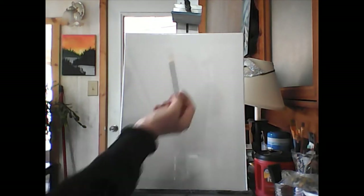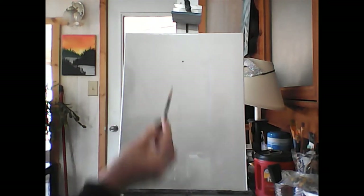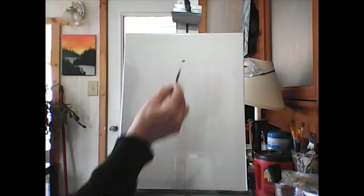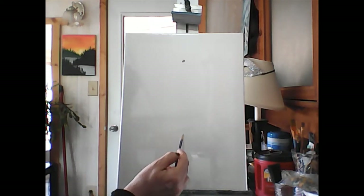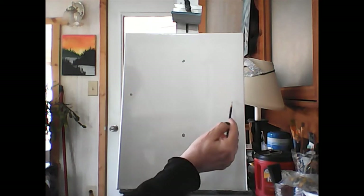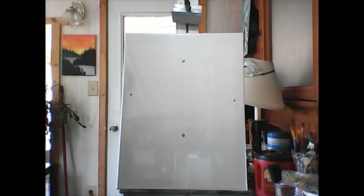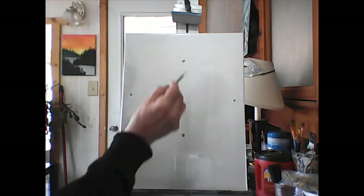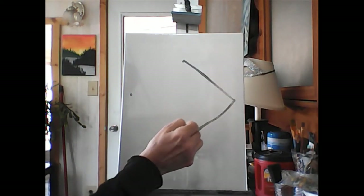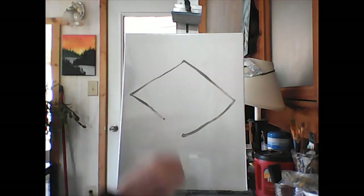We have to leave room at the top for the little fin that sticks out of the water. Start right there, put a dot there, then at the bottom put a dot for where his chin is, and one over here from the side of his face. It kind of looks like a diamond shape — that's what we're gonna paint. Start by doing your diamond shape and then we'll make it a little bit rounder. It's okay to make mistakes.